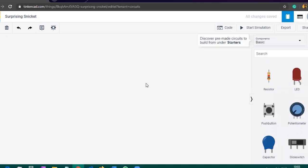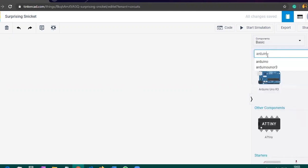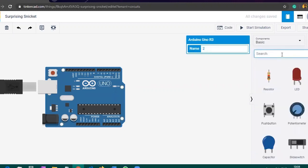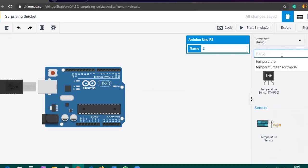After clicking on create new circuit, a page will appear where you can make the circuit and work with electronic components. First of all, to make this project we need an Arduino, so we will search for Arduino and drag it to our workspace where we will build the circuit.